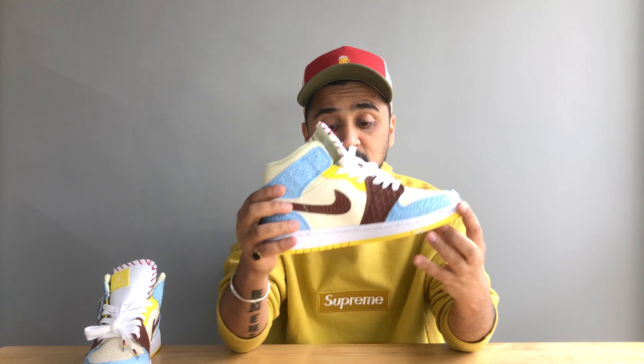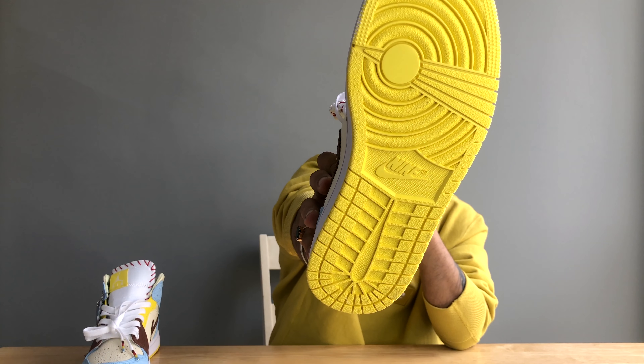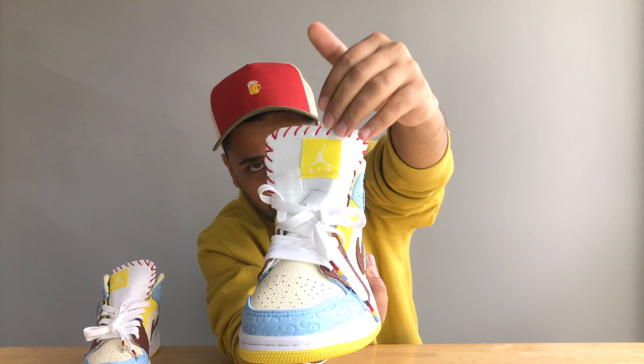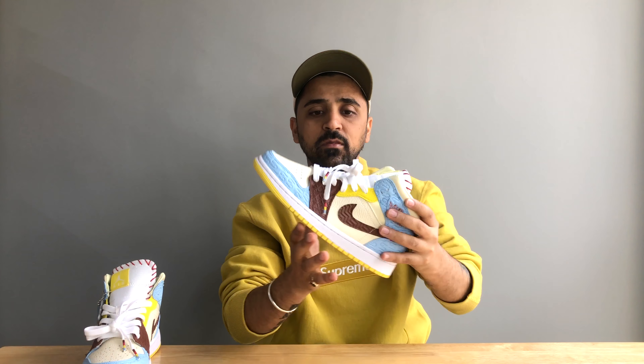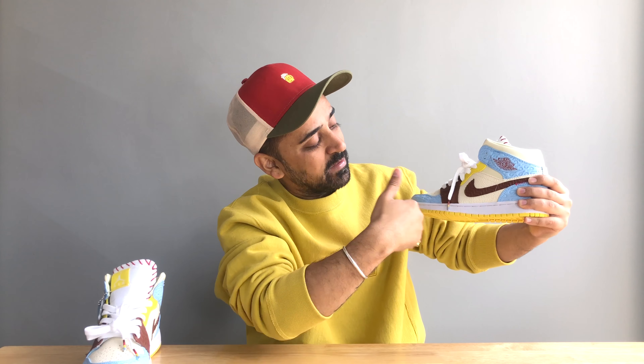Personally, I'm really liking this sneaker. The quality of the leather is great, and the color combination is fantastic — sky blue leather, chocolate brown suede leather, vanilla and yellow color base, white midsole with yellow bottoms. We also have the Air Jordan logo stitched over the top of the tongue, and the laces are in sync with the overall colorway scheme. I'm going to rate it somewhere between 7.5 and 8 out of 10.